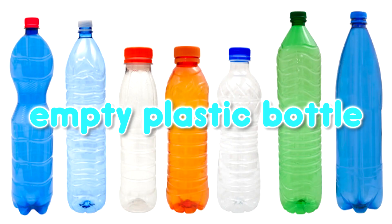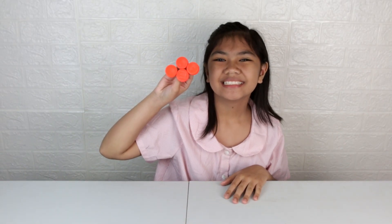So these are the materials that you need to prepare. First, you need an empty plastic bottle. You can use a water bottle or any kind of plastic bottle. You also need plastic bottle caps. You also need sticks — this one is a barbecue stick.